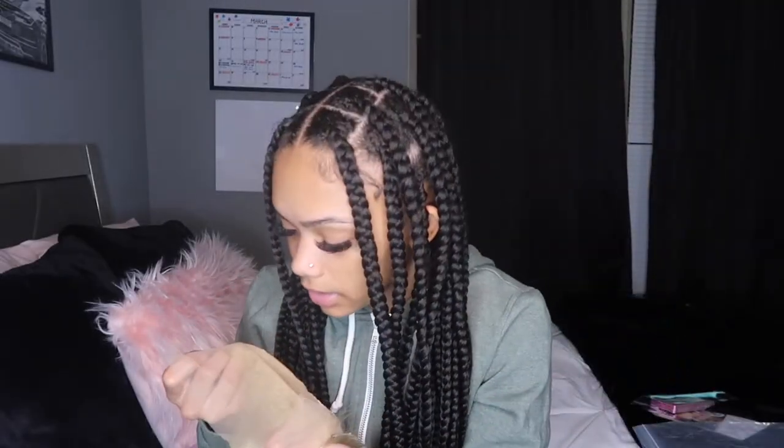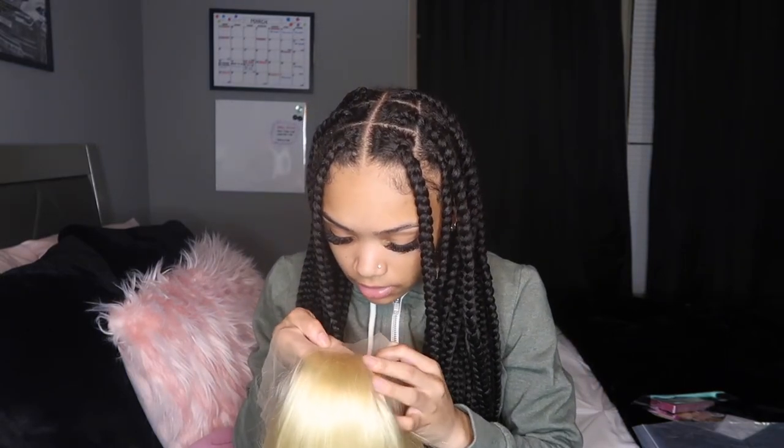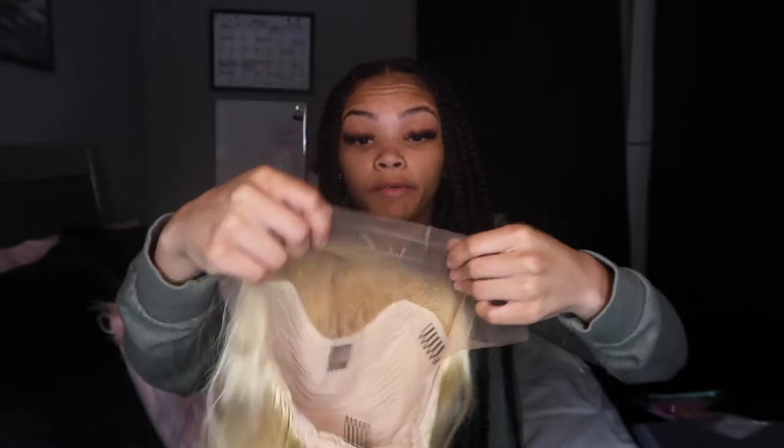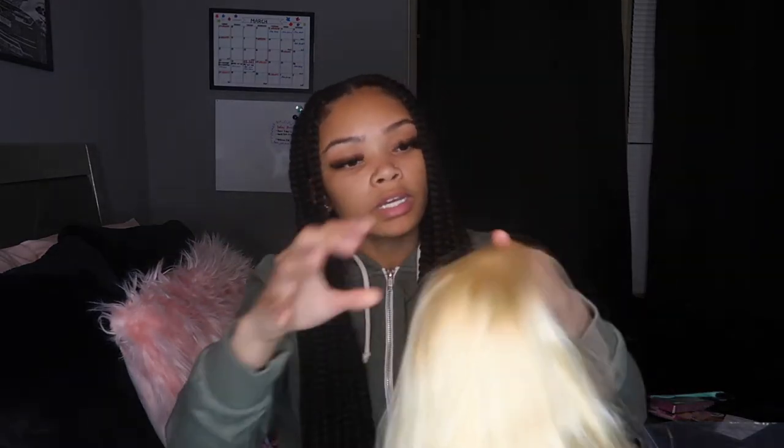Some AliExpress wigs have knots that are super big, but these knots actually look small to me. Here's the lace — it's super clear. You can see it just blends in with my hand. It's super thick and there's no shedding when I run my fingers through it.